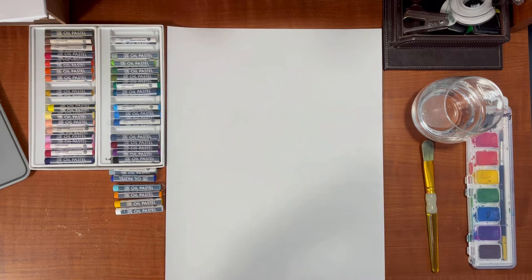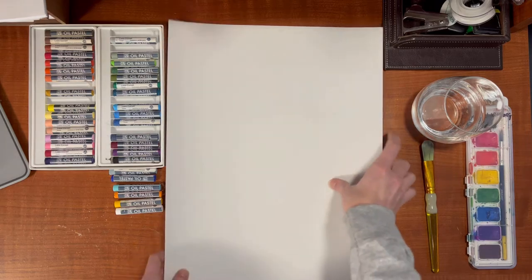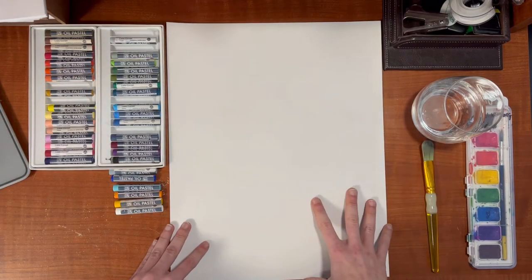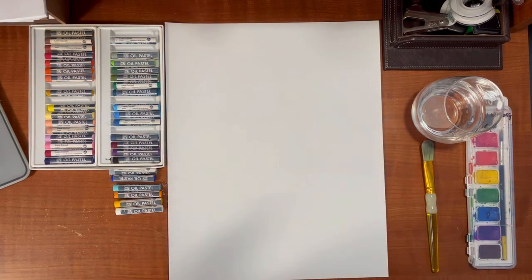So let's get started. First we're going to begin with it portrait instead of landscape — landscape would be this way, I'm going to do portrait. The reason why is because after we're done with our watercolor resist project, we are going to put the Eiffel Tower in it. How cool would that be?